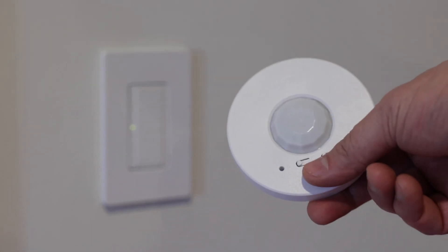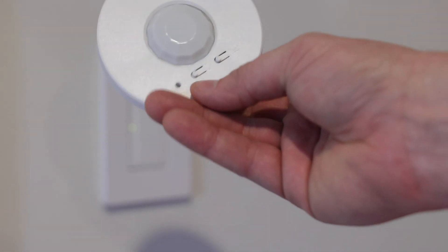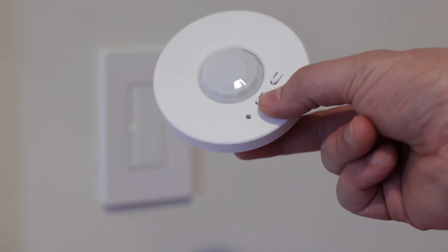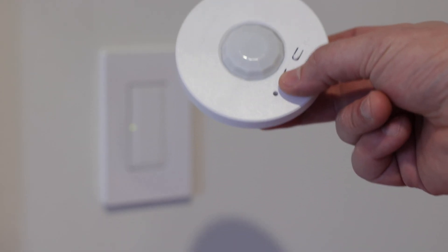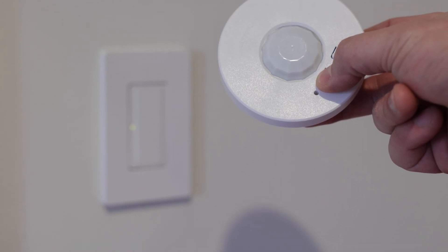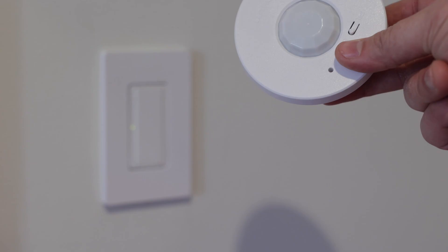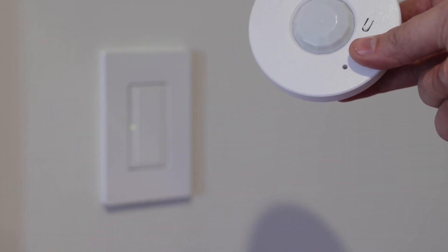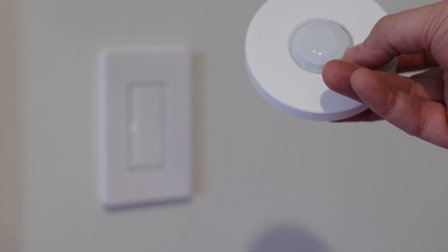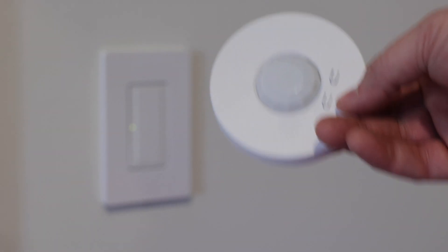Now it is waiting to be paired. Once that light is blinking, you do the exact same thing on the switch — you'll see a little tab with a light bulb icon next to it. Hold that down for six seconds as well. The sensor will start blinking rapidly, and then the switch will turn on and off a few times. Now we know they're connected.